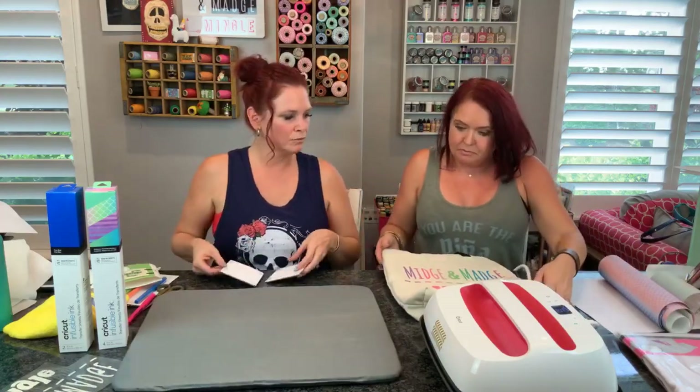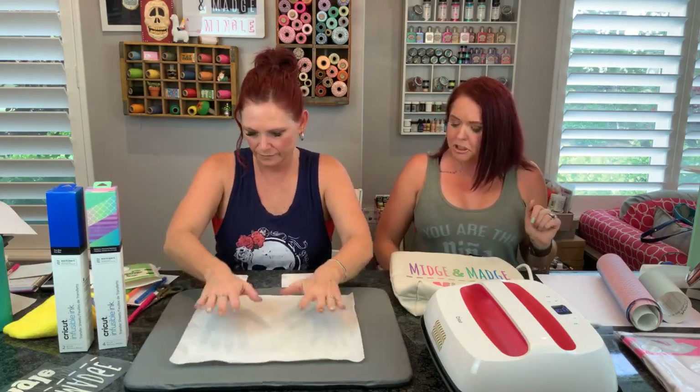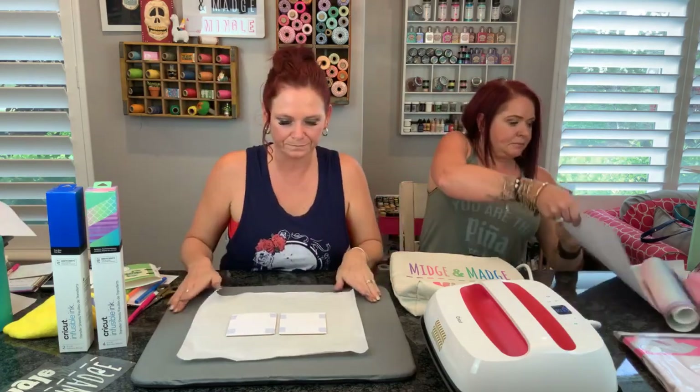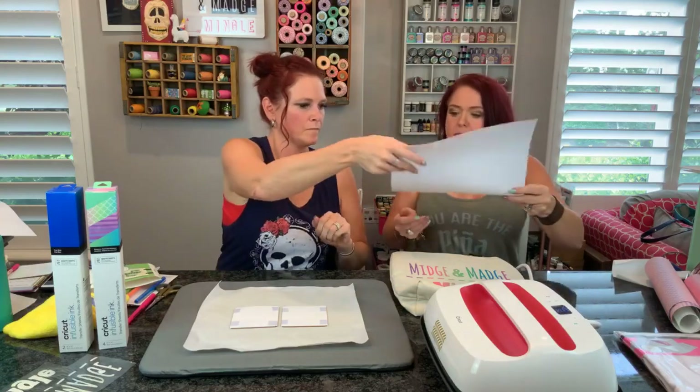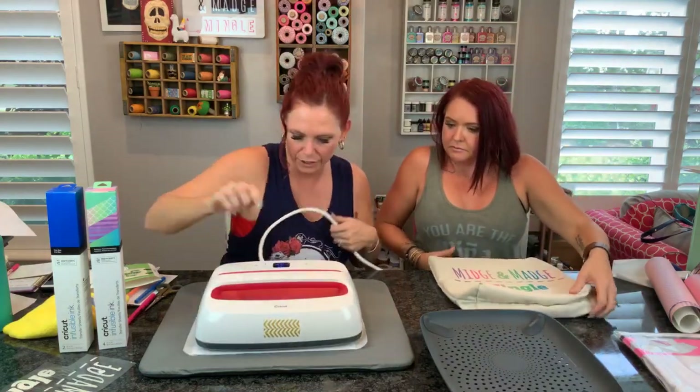Let's redo our coasters again. Which order did we do it? We did butcher paper first, then yes. Okay, I've got a nice piece, then a piece of butcher paper. Coasters - we're breaking the rules because we know this way works. We did it this way the other time. Put your design face up, taped, face up. Then we put a piece of cardstock. Now I'm just going to press for 60 seconds and we're going to go.